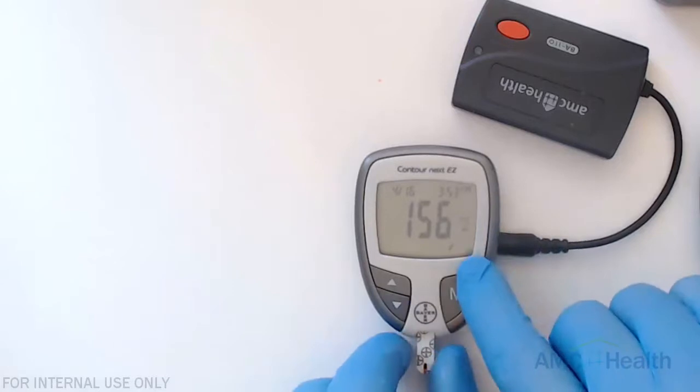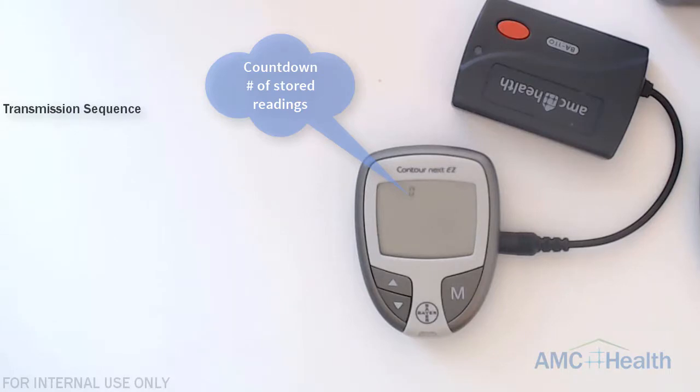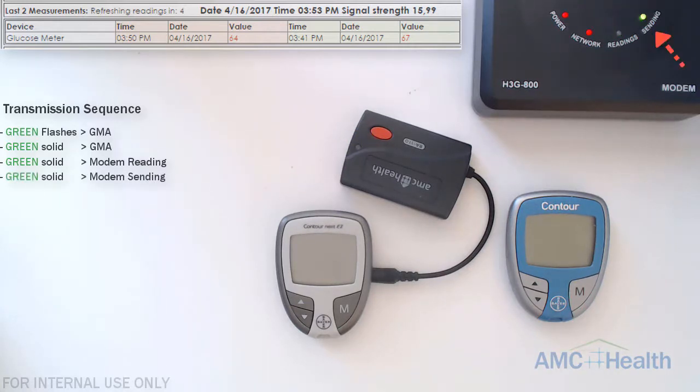Once we apply the solution we'll see a countdown, and once that's completed we'll get our reading displayed. We're going to remove the test strip, and on these units it's not going to be an automatic transmit — we're going to have to push the M button once to send the reading. Once we push that we'll see the dashes appear, a countdown, and then the adapter will flash green and go solid. The reading light will turn on, the GMA will also flash green, then the sending light will come on, and once sending is completed we'll see our reading show up in the service database.